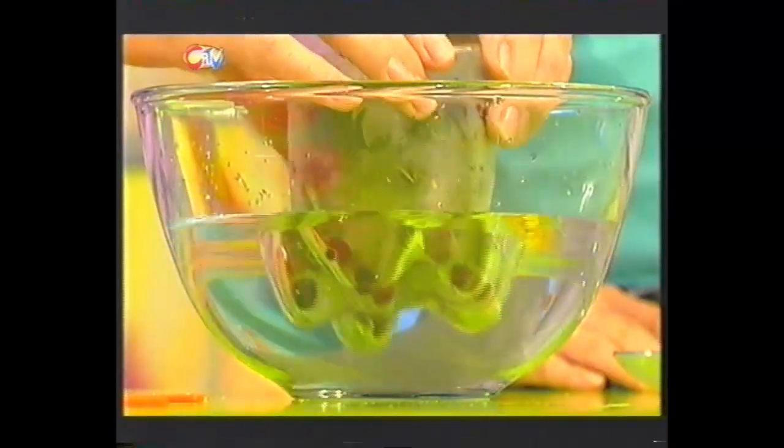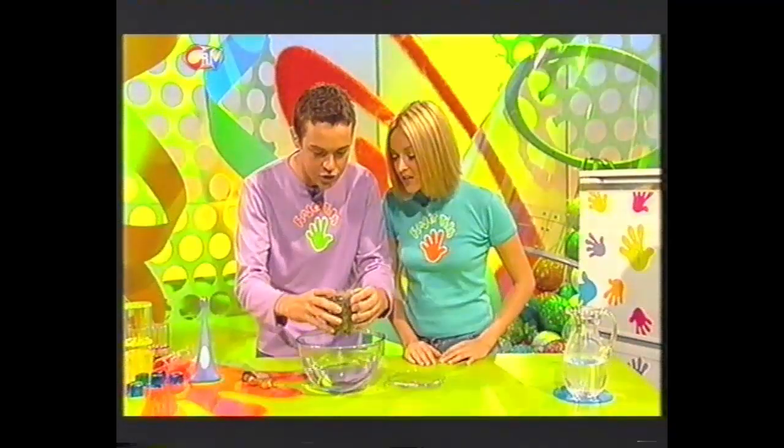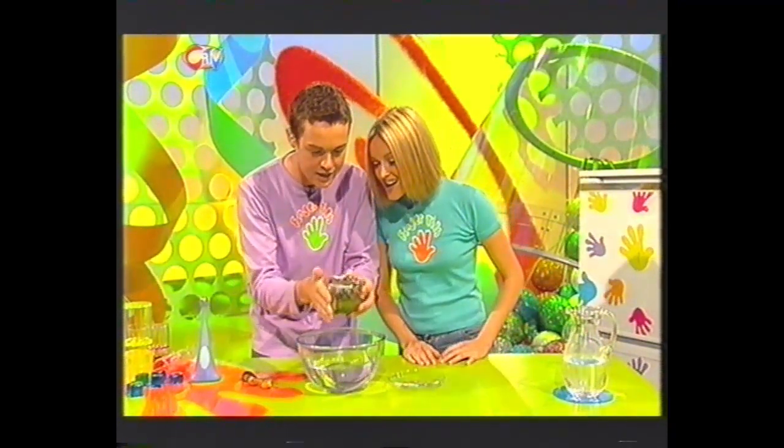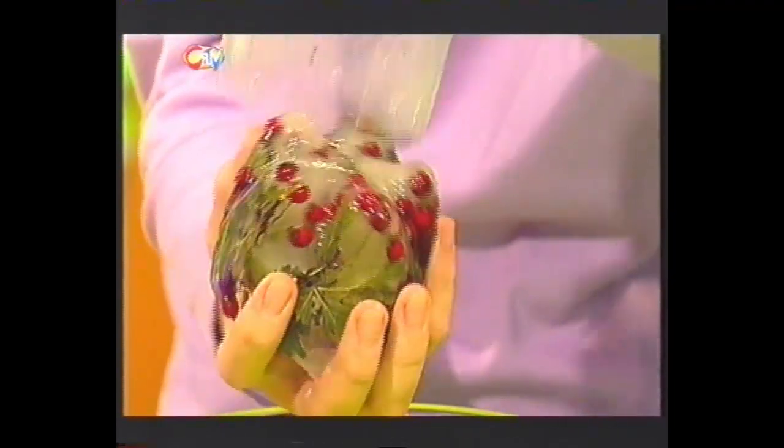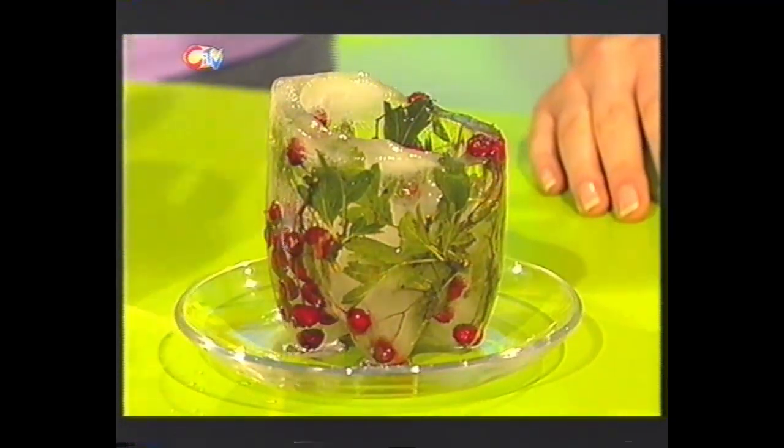And now to release it from the bigger bottle, all you do is just place it into some lukewarm water for a couple of seconds, and this should slide out too. Let's check it out - is it going to come out? Straight away. Oh, wow. How about that? That looks beautiful, doesn't it, Steve? But you ain't seen nothing yet.